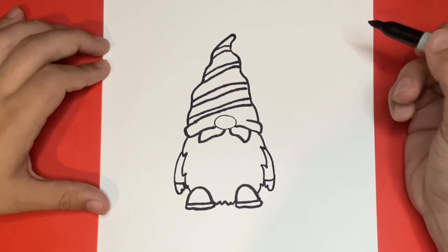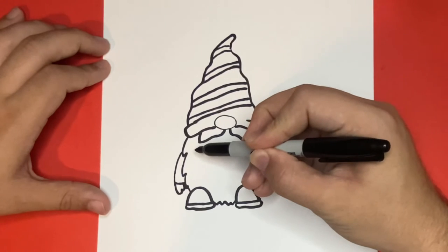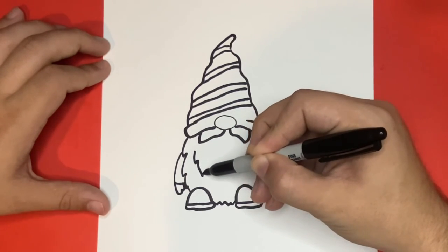Now last but not least before I color in my drawing today, I'm going to add in some small detail on the inside of the beard. You can follow along and add in the same detail, or get a little crazy with it if you would like to.